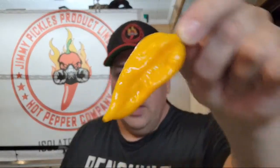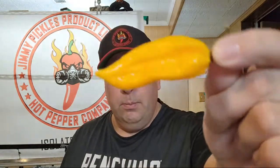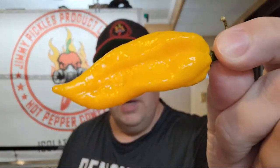Fatale peppers, originally from Africa — these range hotter than your habanero. They range anywhere from a mid-hot to the lower end of a super hot. Most peppers have not been tested. Beautiful pepper, medium to high yields depending upon your environment and how you grow.